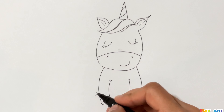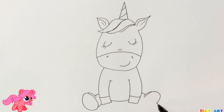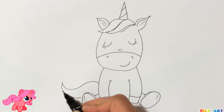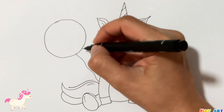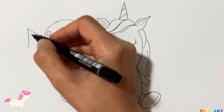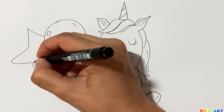And legs, and now her tail, and at the end I try to draw balloons. Now I use black marker to make this drawing more visible.